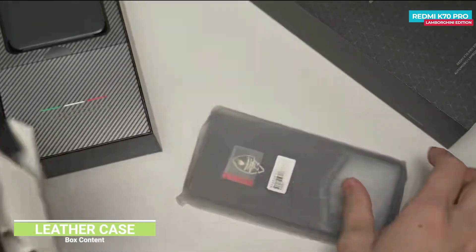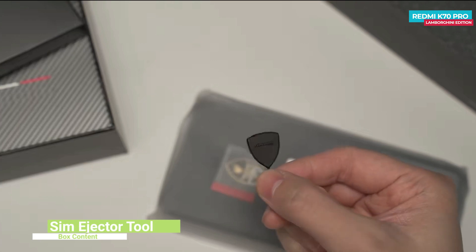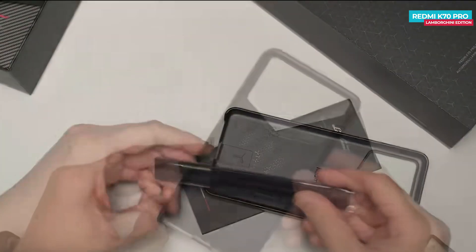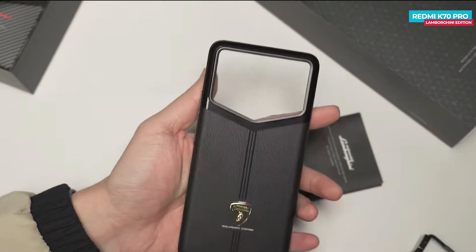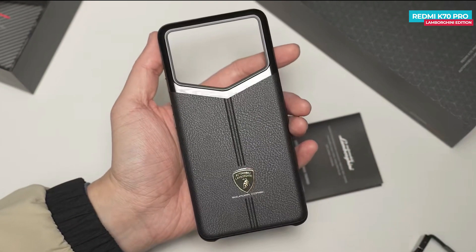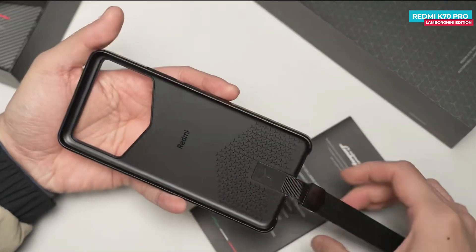Inside this cardboard box, you'll find a case along with a SIM ejector tool. The SIM tool looks quite premium with Redmi branding on it. The case is also quite premium looking, with a grille pattern inside and leather on the back. At the bottom, there's Squadra Corse branding. You can imagine the camera module shape from the case, and there's also a strap provided for carrying the phone, which attaches to the case.